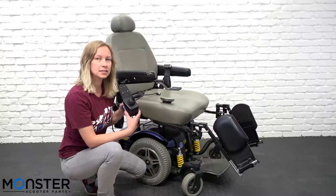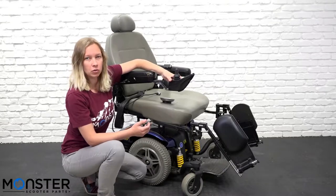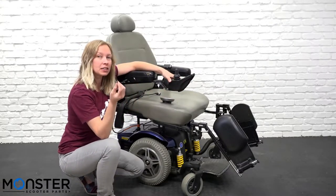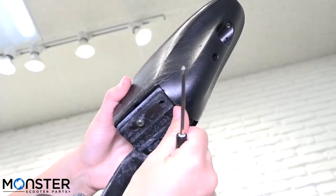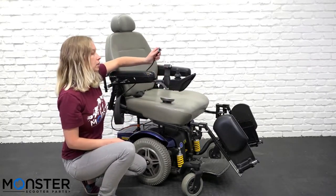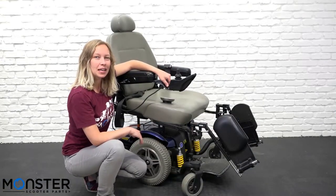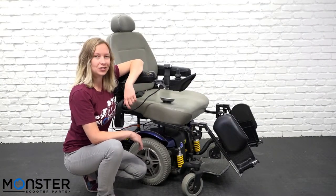Now that we've replaced all of the components, we can go ahead and reinstall it onto the power chair. Reinstalling the joystick is the same procedure in reverse for when you removed it. Put it on top of the mounting brackets — we recommend holding it so it doesn't fall, as it is a bit heavy on one side. Take the screws and put them in by hand first, then go back with the screwdriver to tighten them. Once all screws are secured, take the bus cable and reconnect it to the bottom of the joystick. Once the bus cable is secured, hit the power button — and if you're not getting any flash codes, you've successfully replaced your joystick components. Thanks for tuning in and we'll see you next time.